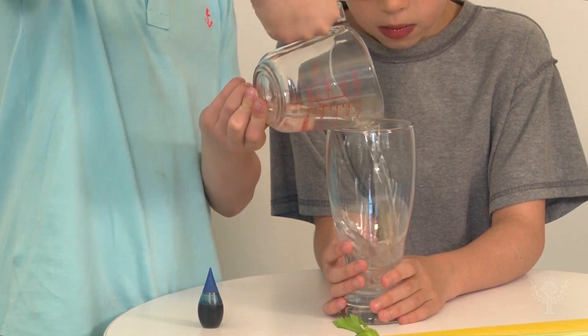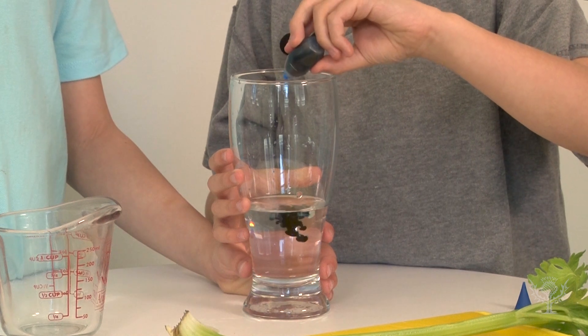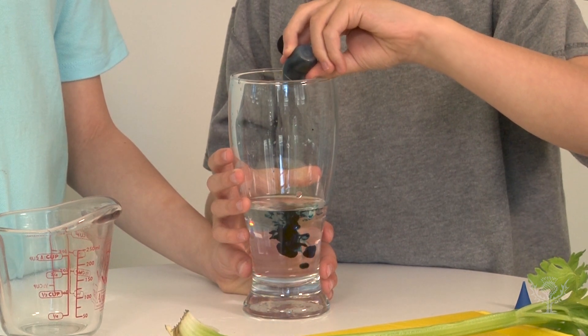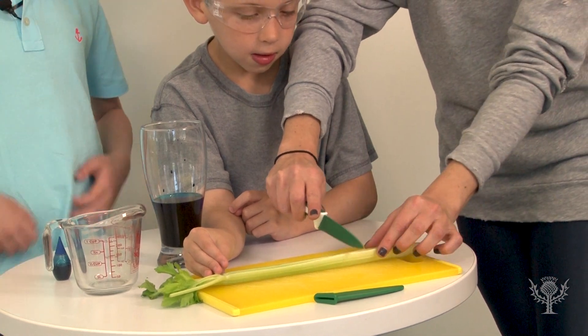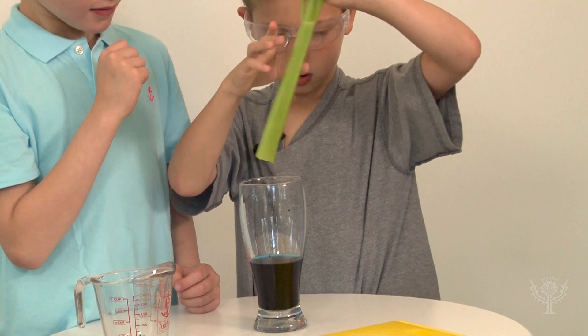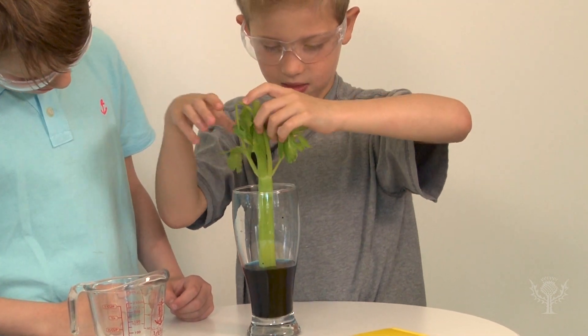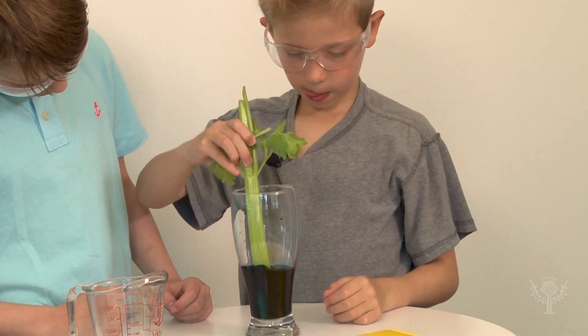First, measure out half a cup of water and add it to the glass. Add about 20 drops of food coloring to the water. Next, cut the end of the celery stalk to make a fresh edge. Put the celery stalk into the glass with the cut side in the water. You can use the celery to stir the water so it mixes with the food coloring.